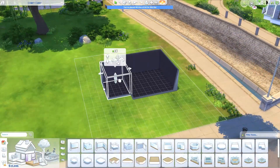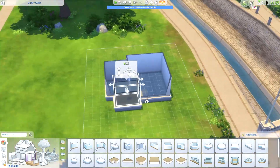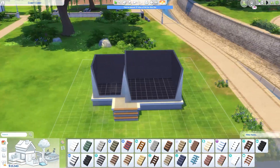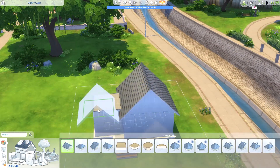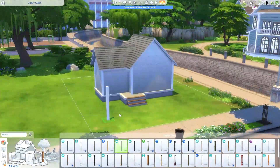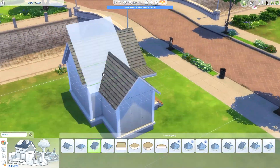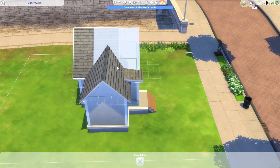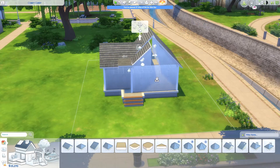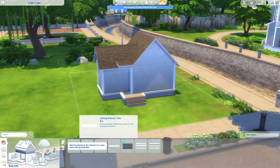Hey guys, thank you so much for watching and welcome to another Sims 4 speed build. It's been a little while since we've jumped back into the Sims 4, so I decided it was time to put out another house. This little house is going to be a tiny house, under a hundred tiles, for a single sim that loves plants — a pretty simple idea. After we got that Blooming Rooms kit, I absolutely love everything that came with it.